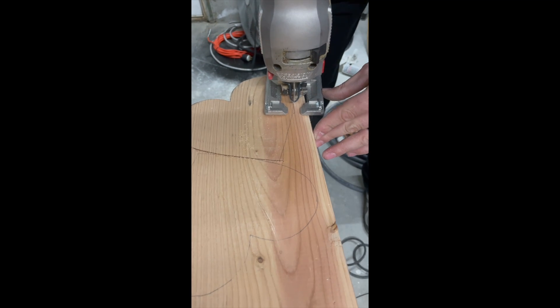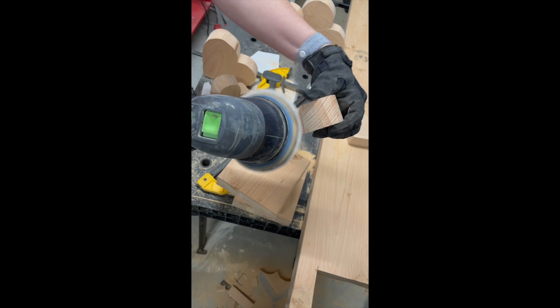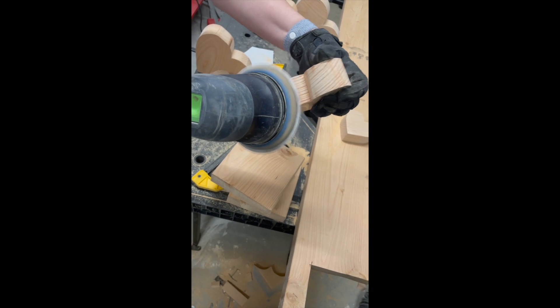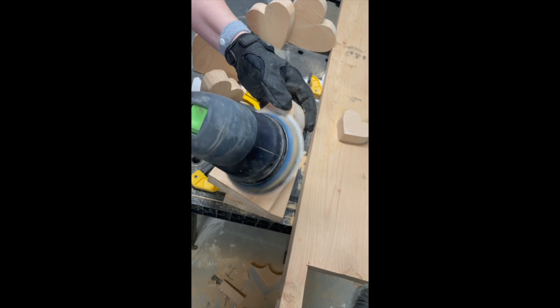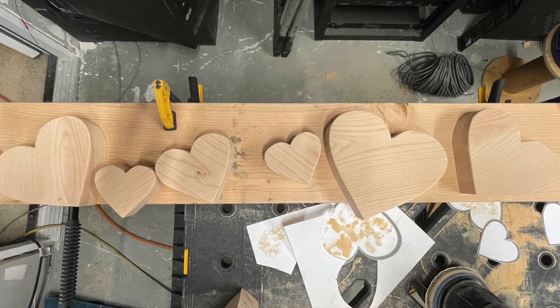We ended up using about one third of a two by eight by ten to make seven hearts. After they're cut out, you'll use sandpaper or a hand sander, as shown, to smooth out the edges. I like to round the edges as well.